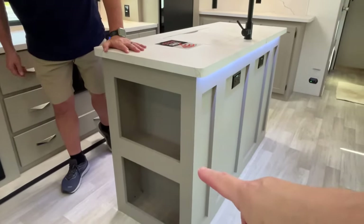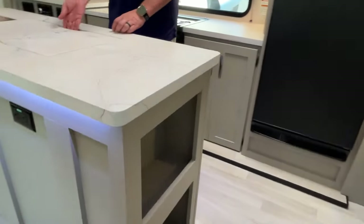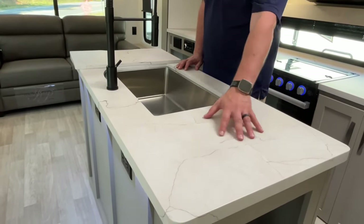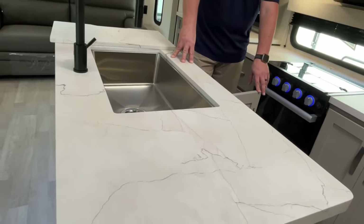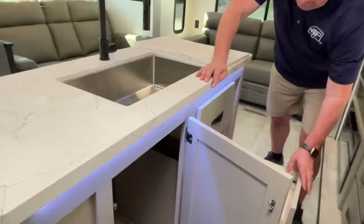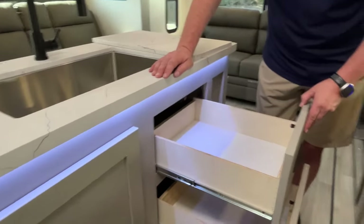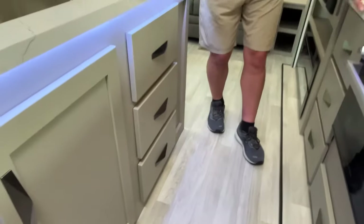Let's show you the island. They've done some changes — there's storage at the end with little cubbies, two plug-ins on one side, and two more storage areas on the other end. This doesn't have solid surface but it has a sealed edge membrane with a nice finish — they've toned down the marble look a bit so it's more subtle. There's a nice big single basin sink with a high-rise faucet, plenty of storage underneath with room for a garbage can, and the plumbing connections underneath are extremely impressive. Three drawers for silverware and other things.